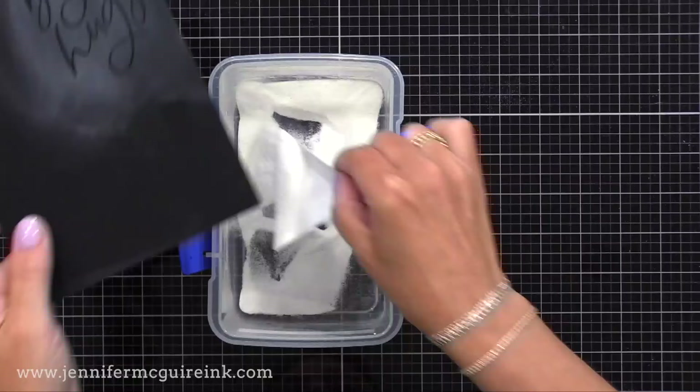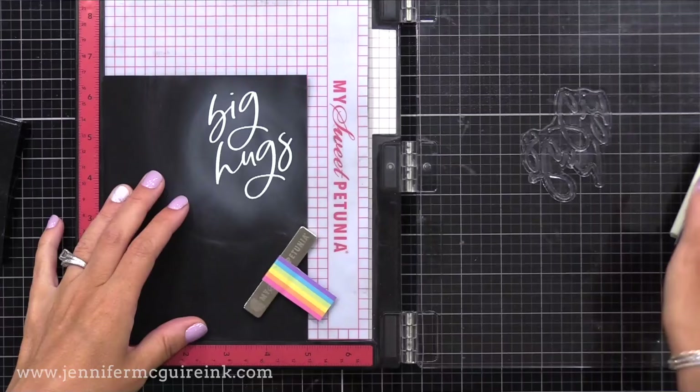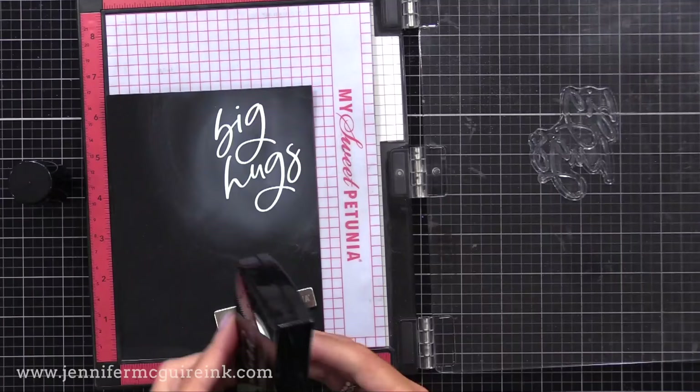Now I'm adding Gina K Detail White Embossing Powder and I'll heat set that. I wanted this embossing to have extra dimension, so once it's cool, I'm stamping with VersaMark Ink on top of the embossing we've already done, then adding another layer of embossing powder and heat setting it. I'll do that a third time. That gives you really smooth, domed dimension to your sentiment that really stands out on a card. It takes a few extra minutes, but it's worth that time.